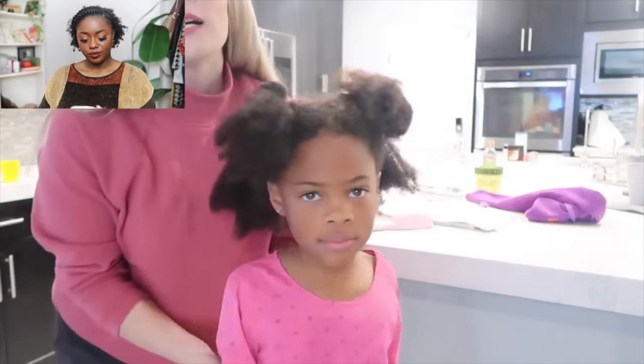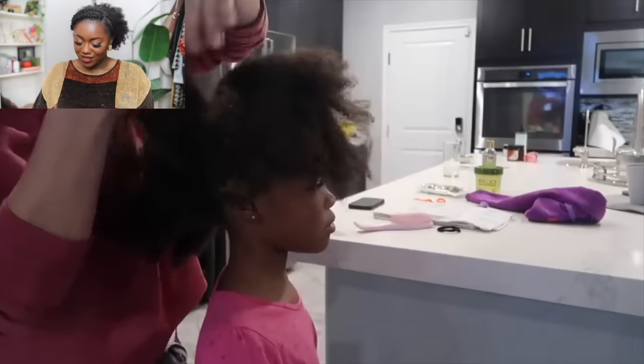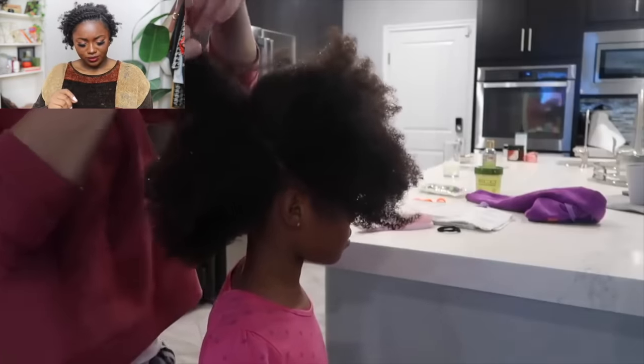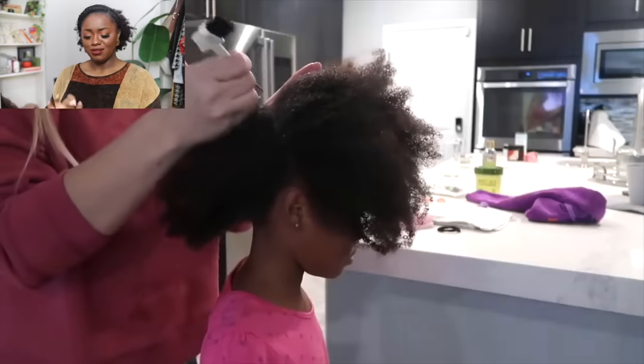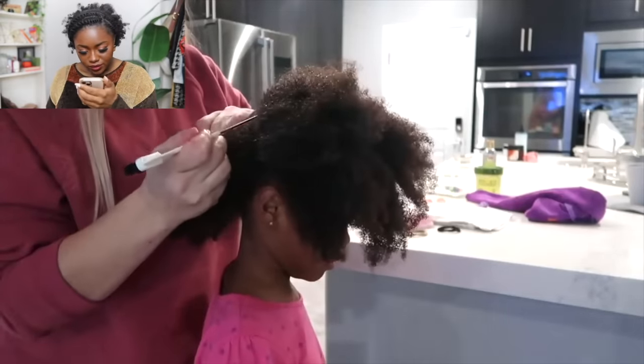She's using a rat-tail comb to part the hair and the comb is effortlessly gliding through that root. That's how you know this woman went through and meticulously detangled her daughter's hair. When hair is damp and detangled you can part it super easily because you've done all that detangling work and deep conditioning.